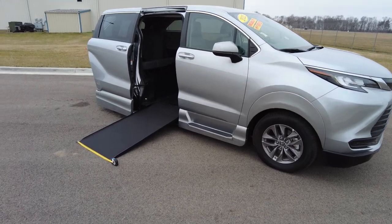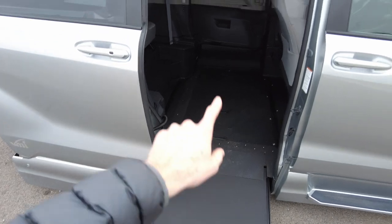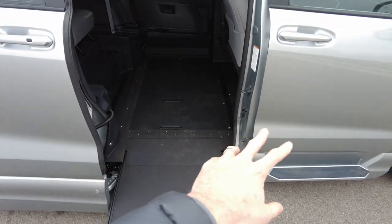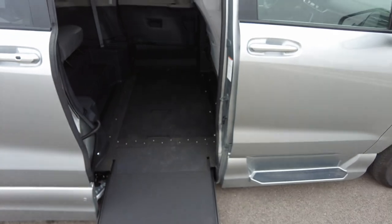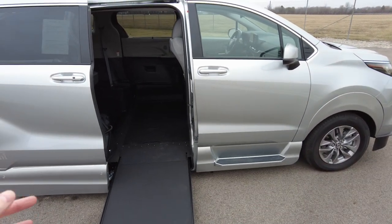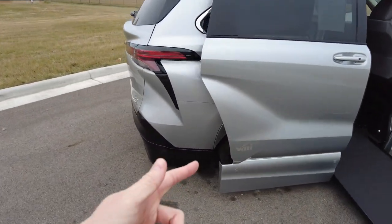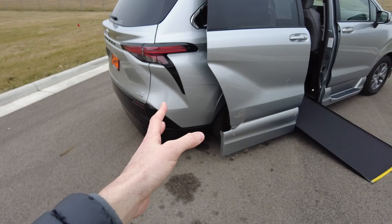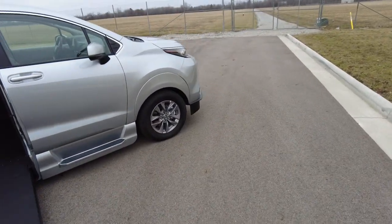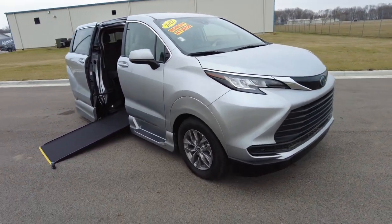So I said it was all-wheel drive and you might be thinking: we know they lower the floor to be ADA compliant to get the 56 inches from here to here. So if they lower the floor, where does the drive shaft go from front to back? Well, the genius thing about this van is Toyota doesn't have a drive shaft, because the back wheels are the hybrid part — those are the electric driven wheels in the back — with traditional gas driven wheels up front.